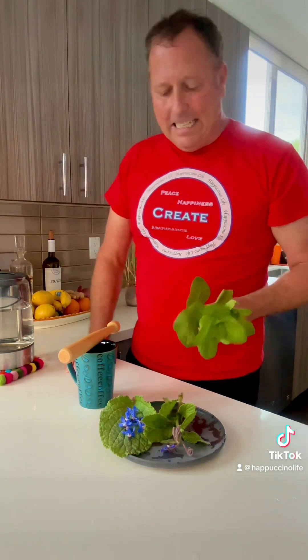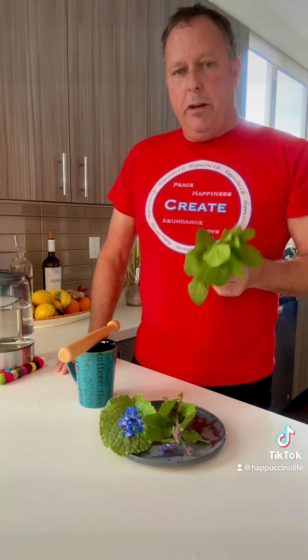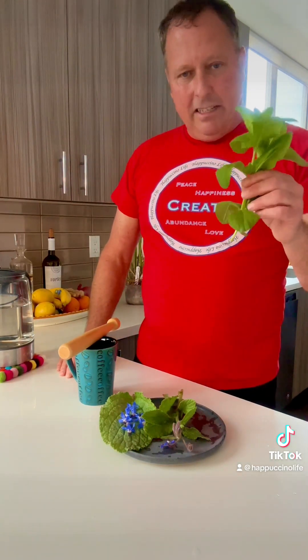I spoke earlier about using the borage in the tea. I usually used to mix it with lemon verbena, but here in Seattle lemon verbena seems to die back every year, as opposed to San Diego where it becomes a giant beautiful bush. So I'm going to try it with mint today.